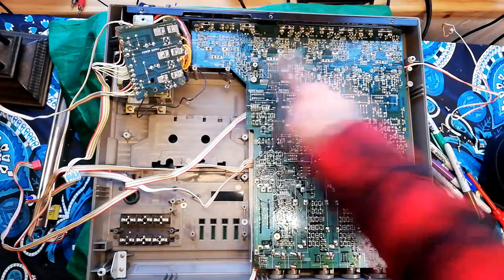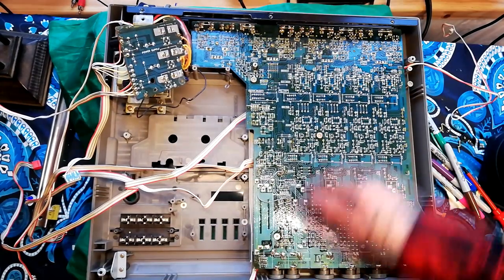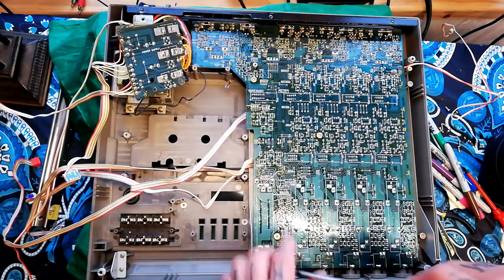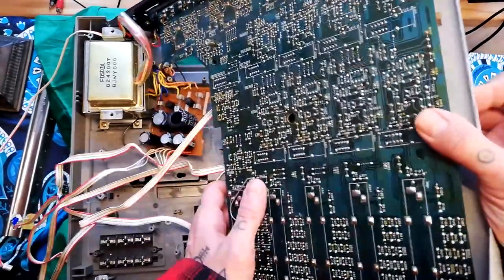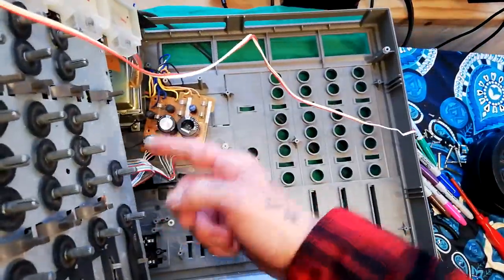It looks like we've got five of the same kind of long shank screws that were being used to attach the cassette player to the chassis. I'll just remove them and report back if I find any other screws. Removing those five screws allows me to lift this out — it's all attached to a metal plate here.